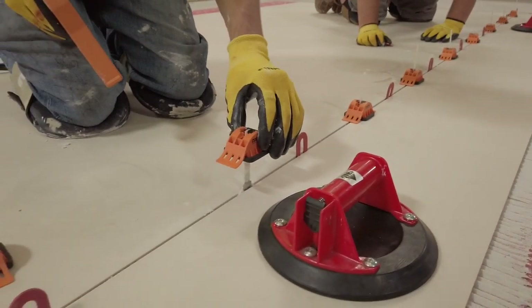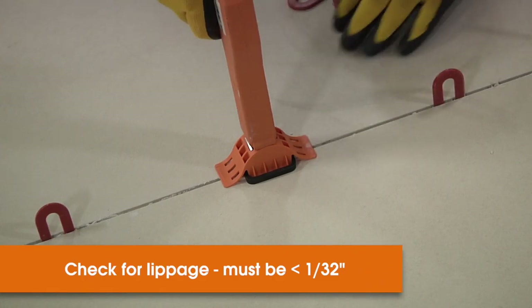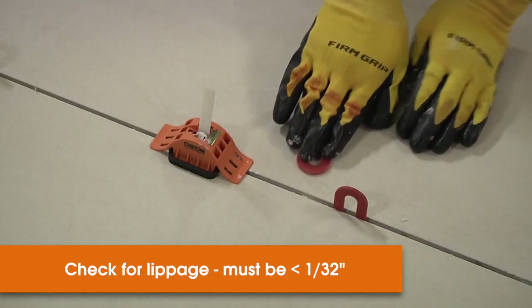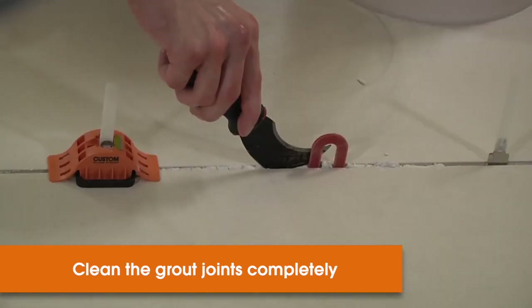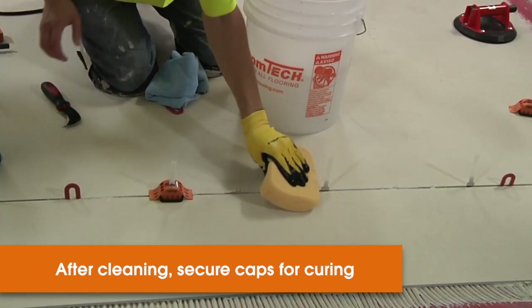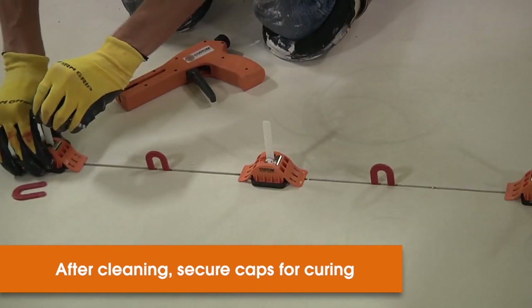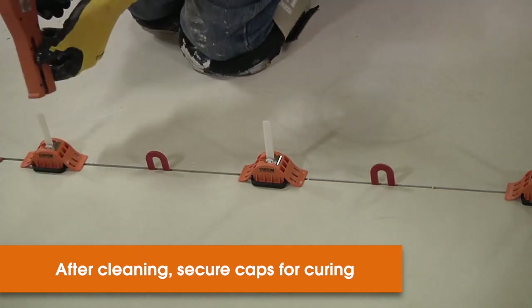Temporarily place caps or wedges into place between the panels and check for lippage. Remember, the allowable lippage between the panels is only 1/32 of an inch. After you've set the panel and all the lippage is taken care of, clean the wet mortar from between the panels. Grout joints need to be struck completely clean — remember they're very shallow. This is the importance of removing those caps or straps. After cleaning, you can restrap the caps or replace wedges to allow for cure overnight.